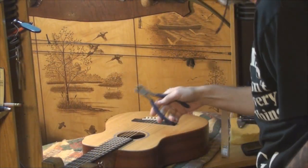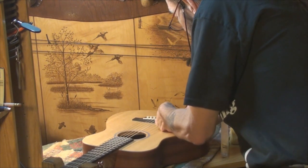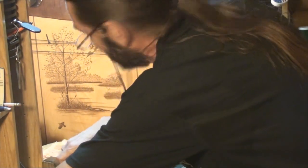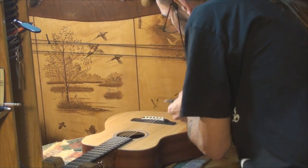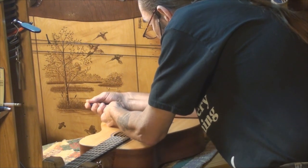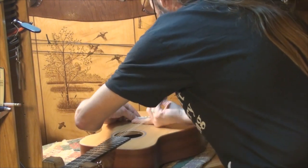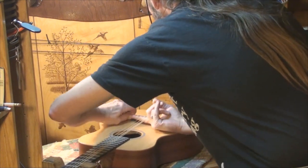Here's a method that makes some people nervous — I take wire cutters, get a hold of the saddle, and just very gently lift it up. I may have to loosen the strings a little bit. Take wire cutters, gently get a hold of your saddle and just pull it up on both ends. There we go. That saddle fits in there tight.